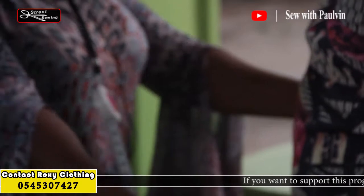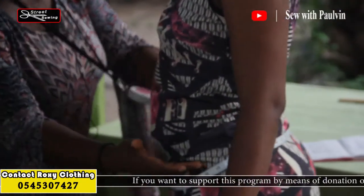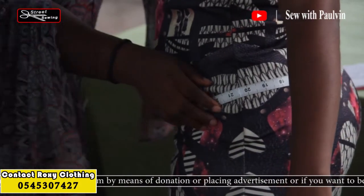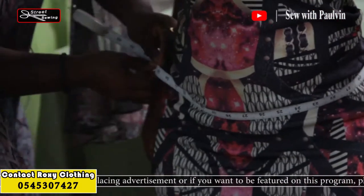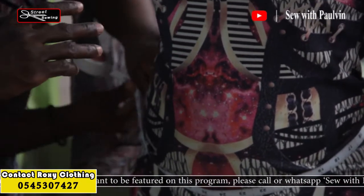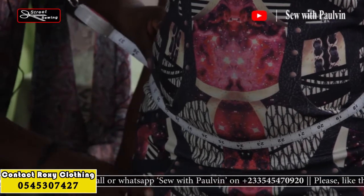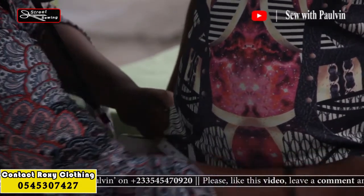The next one is the hip. For the hip, you start from the waist side and go down. You put the tape at the waist and let it dip down toward the hip side. As you push it down, you are opening — releasing — the tip of the tape measure small by small until you reach the biggest part of the hip.